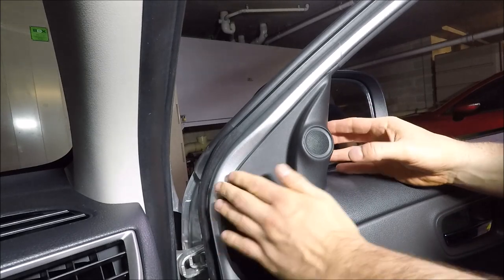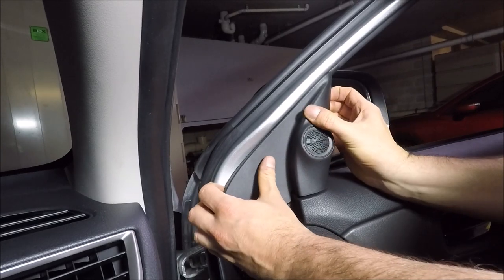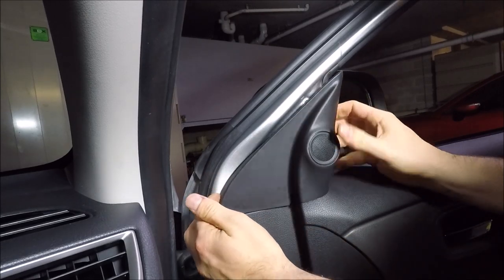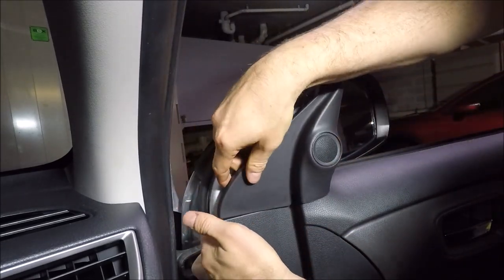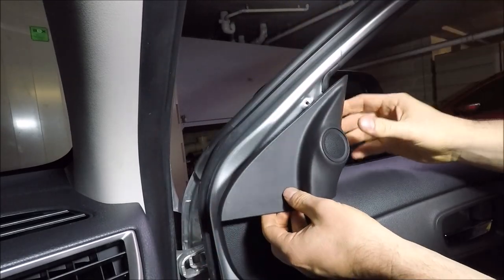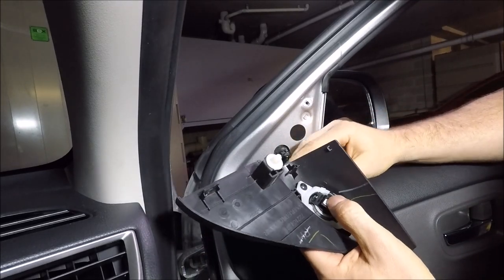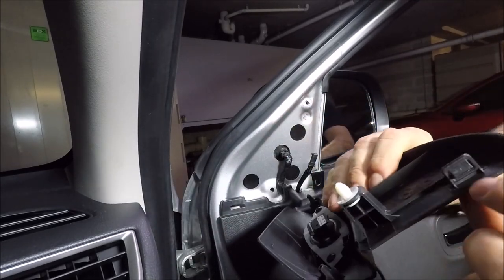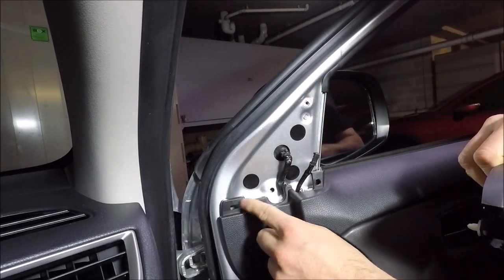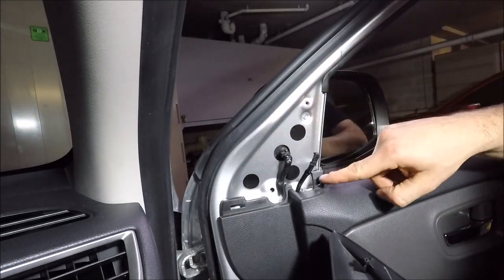We're now ready to remove this panel. Put a hand under each side and just slowly start to pull it away from the mirror. The last clip is just in this corner here — find the tab and push it up, then rotate it round, pull the electrical connection off the back of the tweeter, then push the last tab up to release it from the slot.